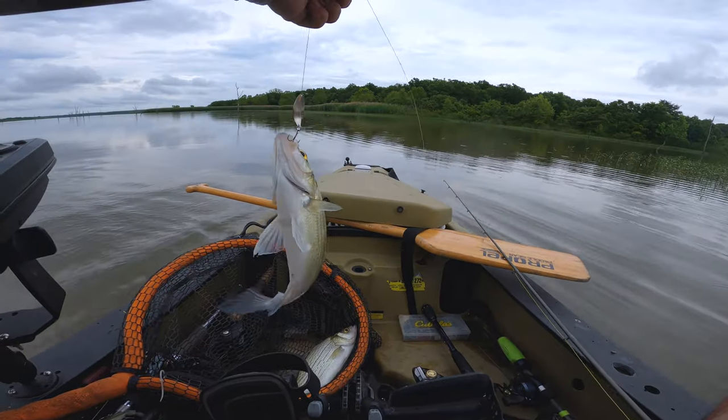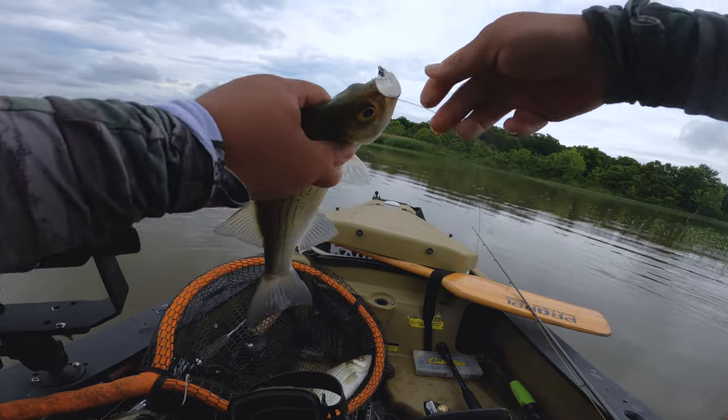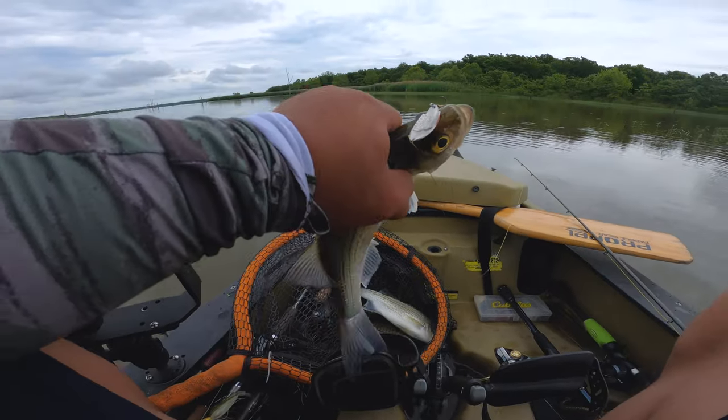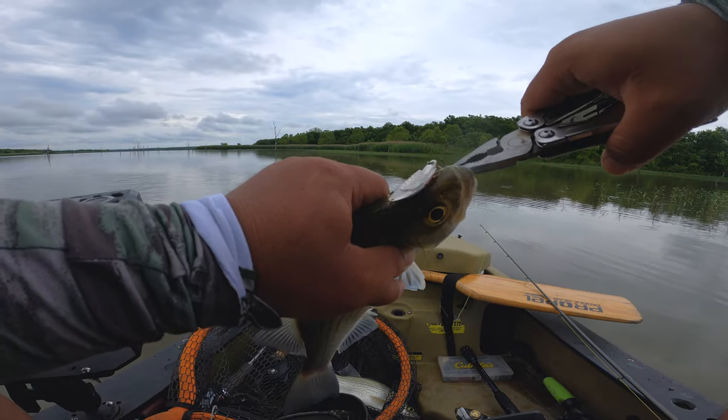Like I said, man, it's supposed to be a bass fishing video, but it's going to be a white bass video. That's what you get for being a subscriber — you can see everything. We fish multi-species, so we fish a little bit of everything.